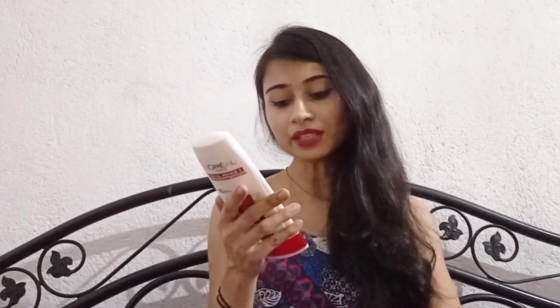The conditioner is 192.5 ml, and the price is 199. The minimum cost is $199.